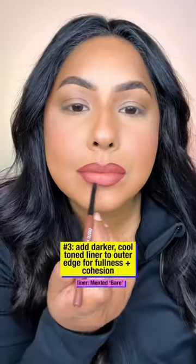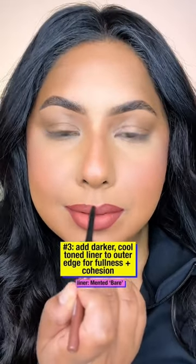Number three: grab your bridge liner. This is going to be a cool toned brown liner that you're going to lightly line the outer edge of your lips with. It creates depth and bridges your entire lip look into the rest of your makeup.